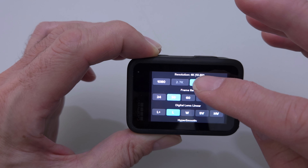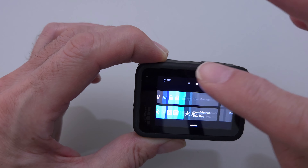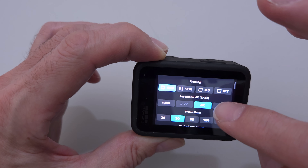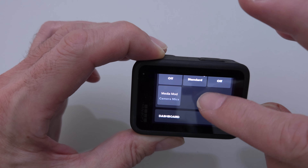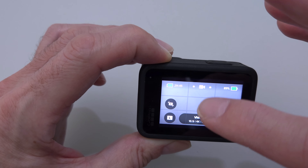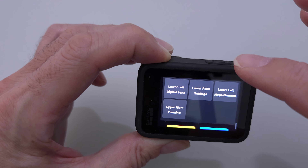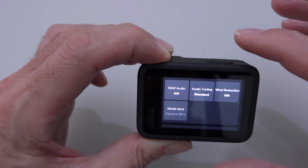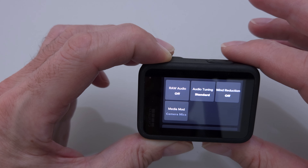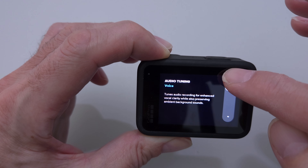They also moved some settings from the preferences menu up front. What they moved up front was audio levels — raw audio, audio tuning, wind reduction, and media mods are all on your main screen now, which is very nice. We'll talk more about audio tuning — voice versus standard.